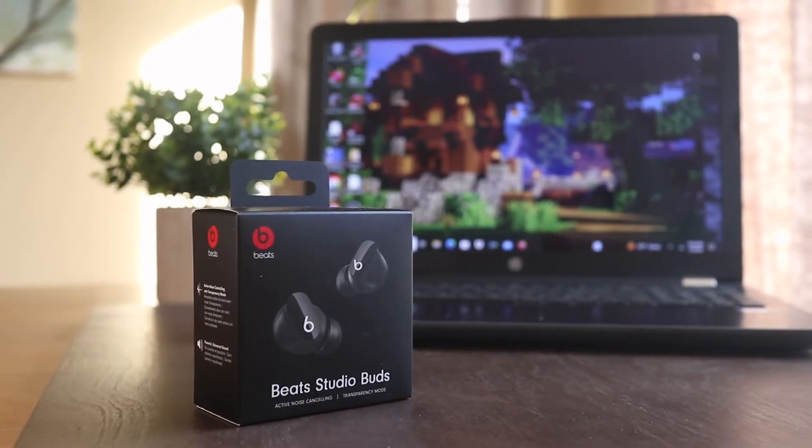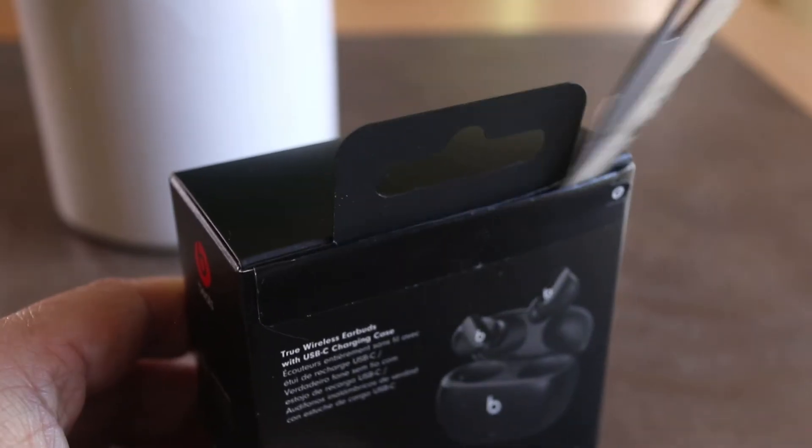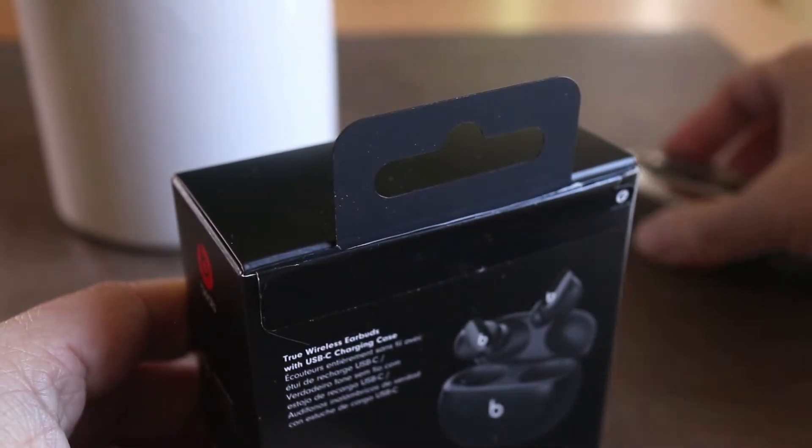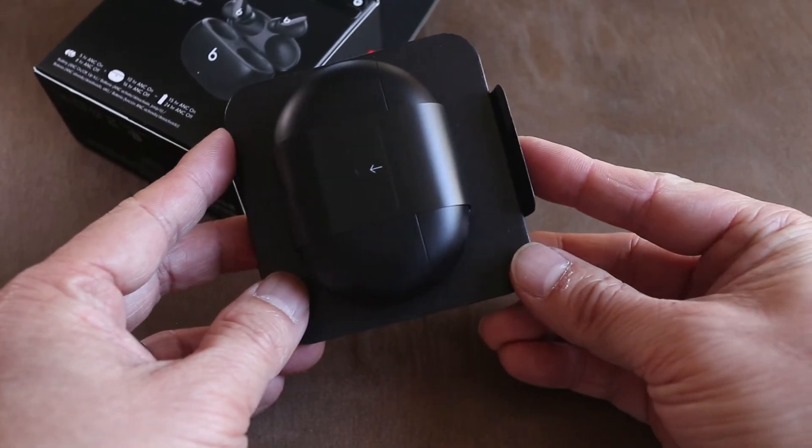In this video I'll show you how to connect Beats Studio Buds to a Windows PC. Today I'm working with a brand new set, but later in the video I'll explain how to connect the Studio Buds to a different device even if they've already been previously paired.